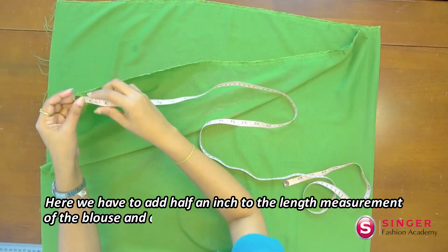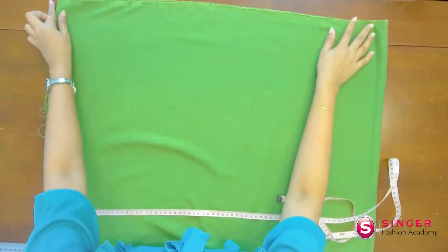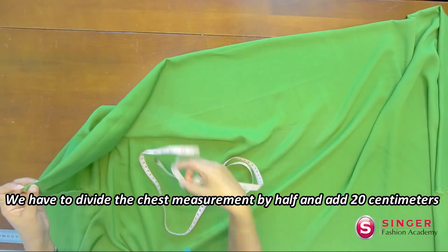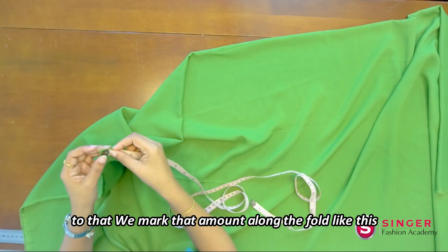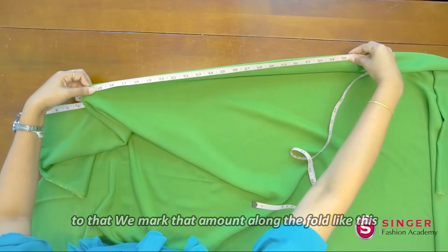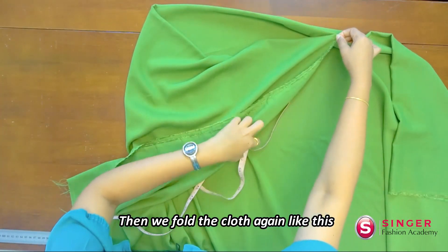If we cut the paper in the middle, I'll cut the paper in the middle. Then cut the piece into 1cm sections. Now cut it into a 2cm section.